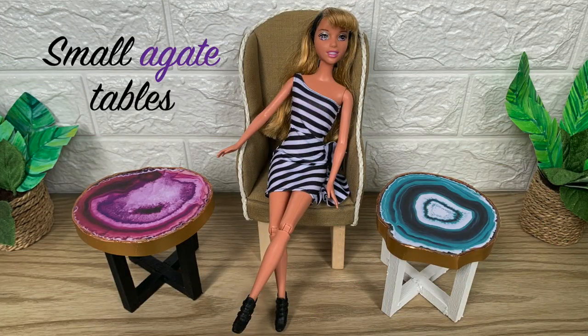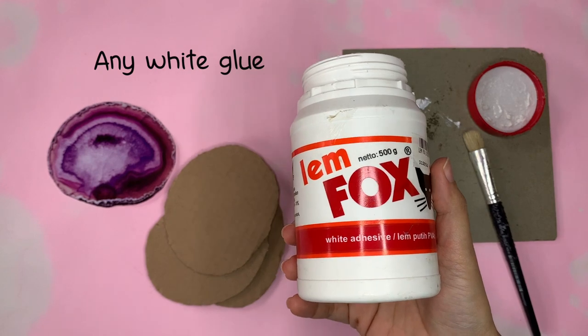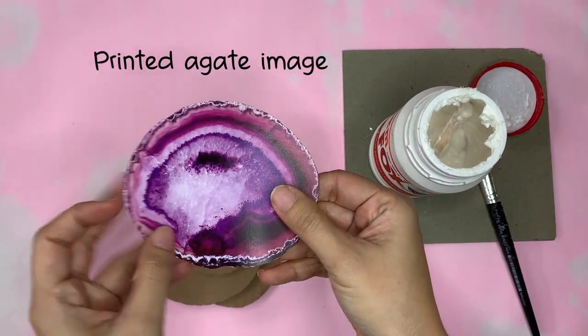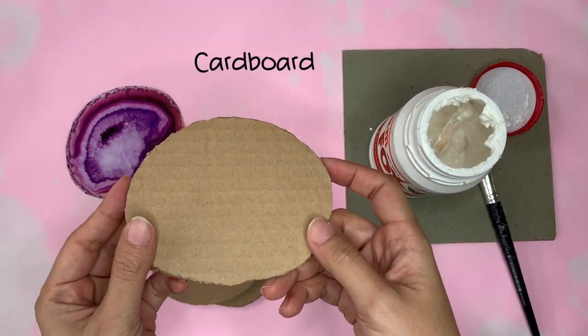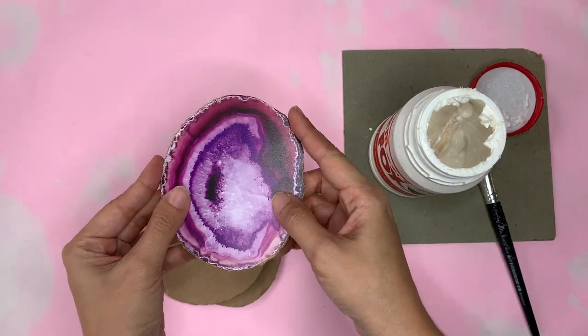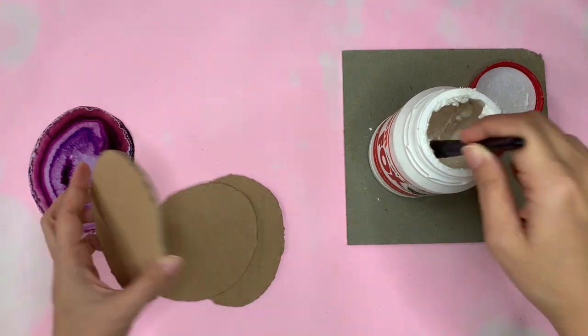For materials that you can't find easily at any store, you just have to make them, like this one. I resize the image in Photoshop into the measurement I want before printing it.